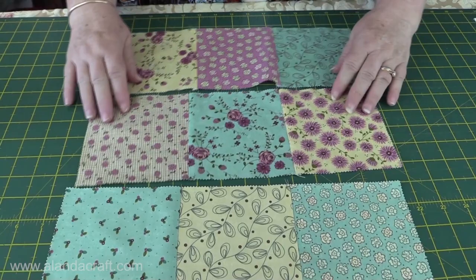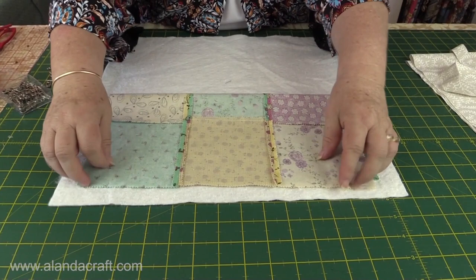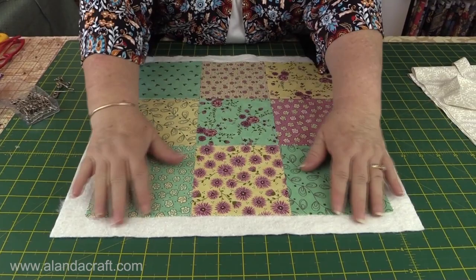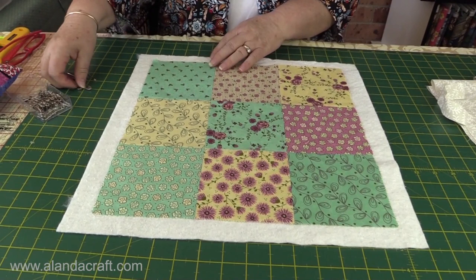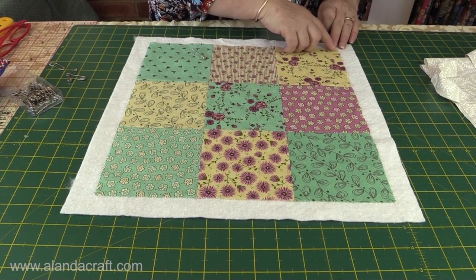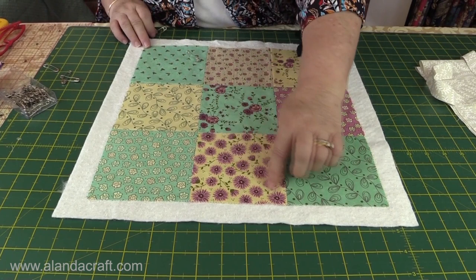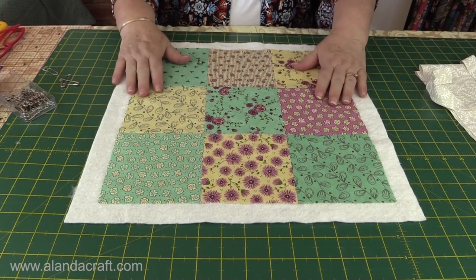I've sewn my rows all together and pressed them. Those last seams I've pressed open because I don't want very much bulk in these pieces as I'm going to be doing some top stitching. So I just place it over my piece of batting — don't worry about the batting being so big because we still have our border pieces to go on, so you do need that overhang. I'm going to stick some pins in to hold it. You need to be careful where you place your pins depending on what you're going to do — you can sew on either side of the seams, use a decorative stitch, or quilt it. What I'm going to do is top stitch right down the diagonal on this side and again on this side, then fill in each square so that each one has a diagonal cross going over it.